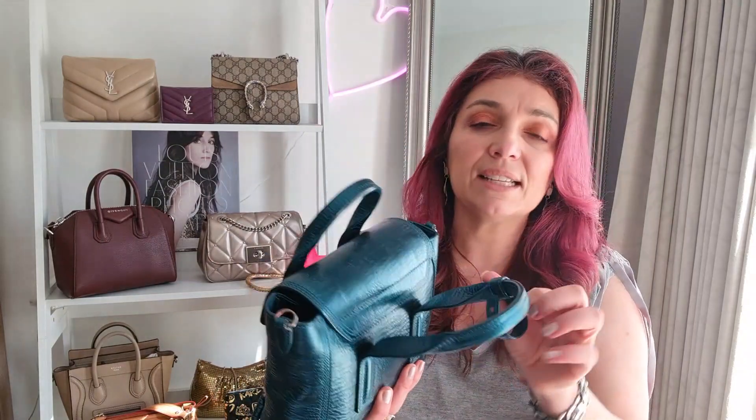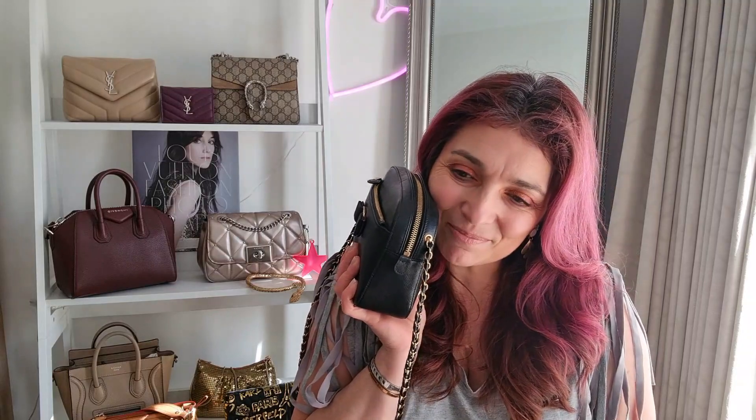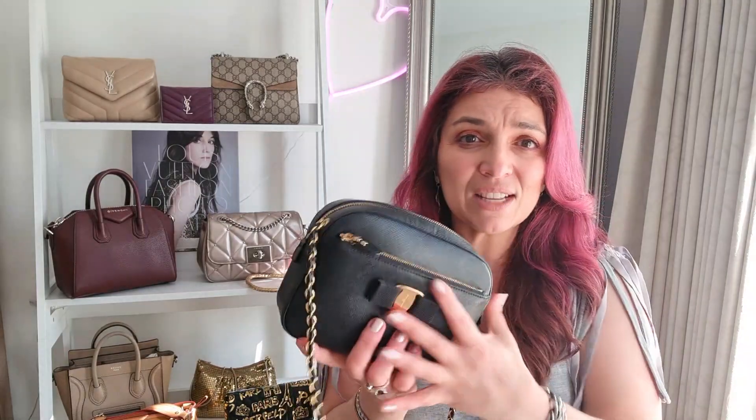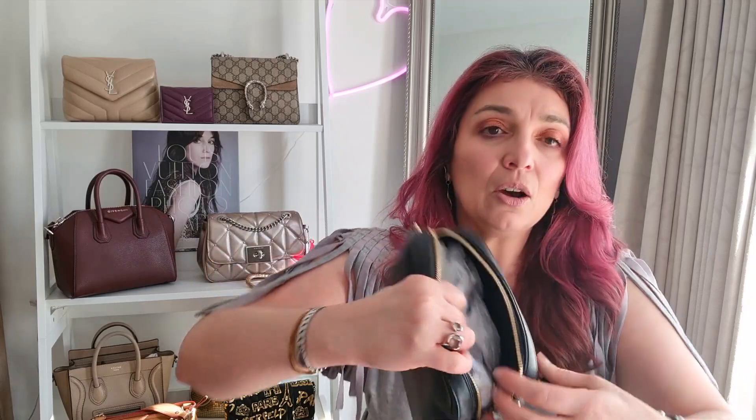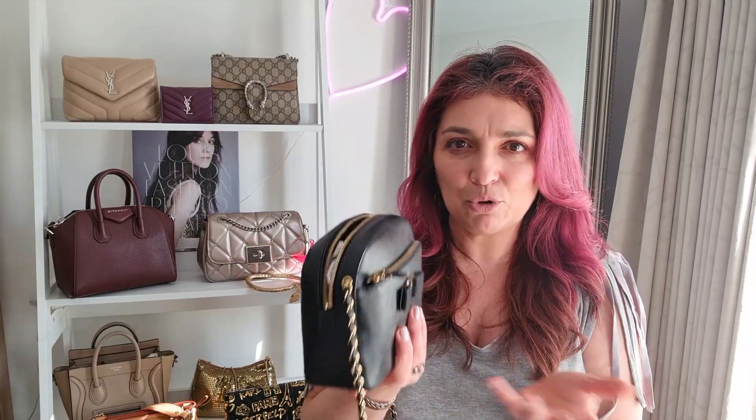My Salvatore Ferragamo Vara camera bag is gorgeous — though I'm considering selling it. The thing I would definitely improve is making the strap detachable, because then you could use this as a little pouch or even a toiletry pouch in larger luggage. As it is, there's a rivet on the inside that doesn't fit through the grommet, so you cannot remove the strap. You can't multi-use this bag the way you might want to.